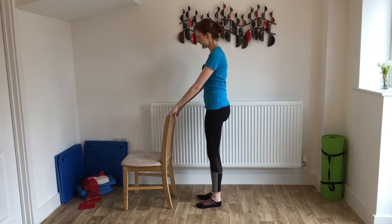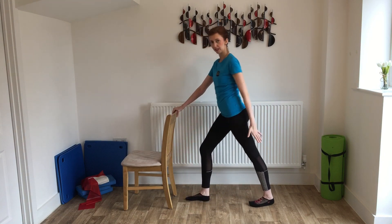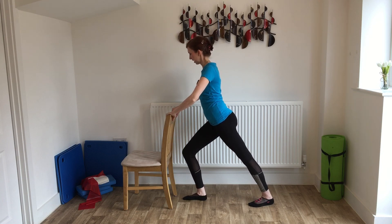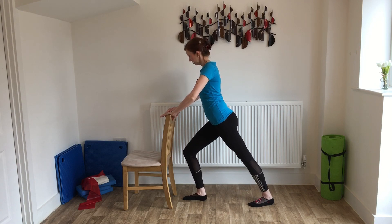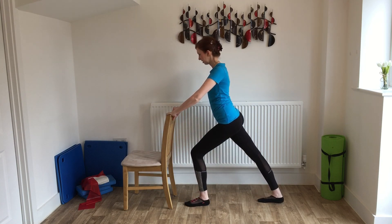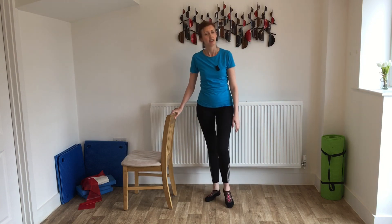We're going to do those stretches again. Holding on to the back of the chair, stand nice and close, then take one step back — this is the leg we're stretching. Keep the heel flat on the floor, bend that front leg, and get that really nice stretch again into the calf muscle. You might find it feels a little easier this time. Hold for a few seconds, then switch — take the other one back, nice little stretch through that calf muscle again. Then come back up and just give the legs a little shake to finish.